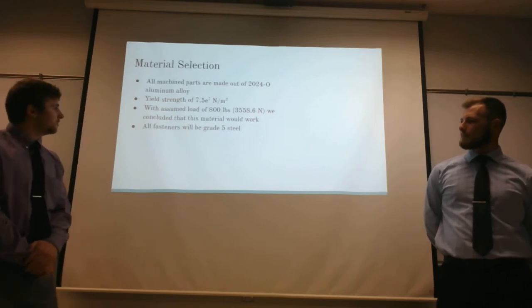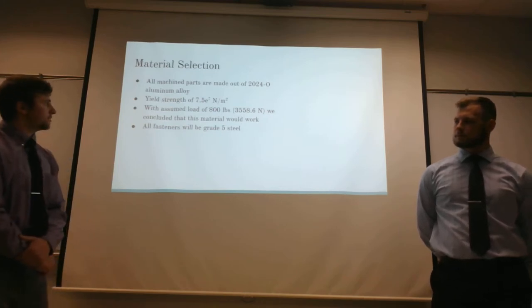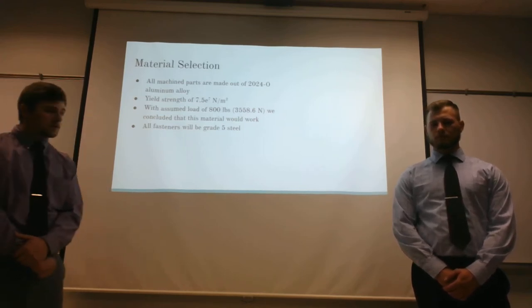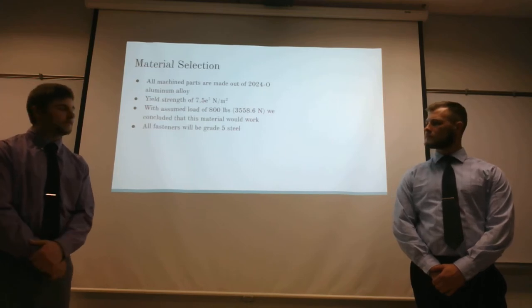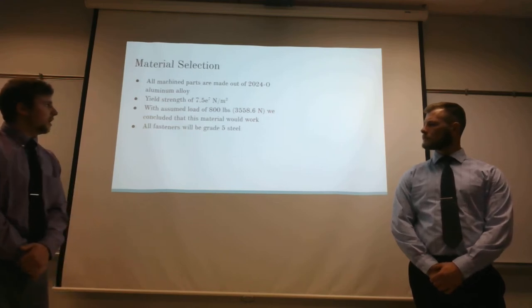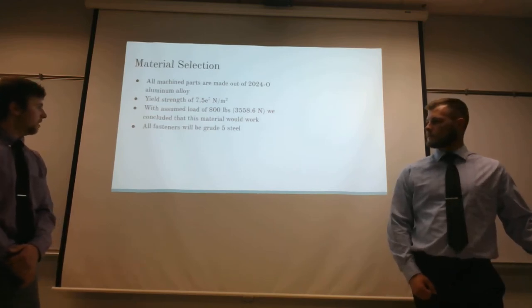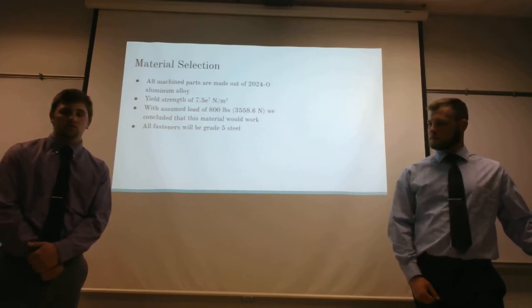For material selection, all of our machined parts — the body, the control arms, and the strut — are made out of 2024 aluminum alloy. This has a yield strength of 7.5×10⁷ N/m². We designed this to have a safety factor equivalent to an 800-pound load, or about a 770-pound rider, totaling approximately 3558.6 newtons. We concluded that this material would hold this force on all components. In addition, all fasteners are made with grade 5 steel, and those components were also calculated to work.